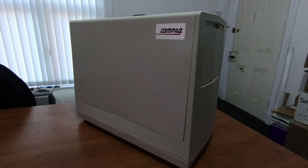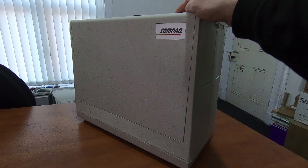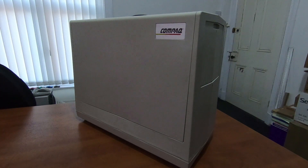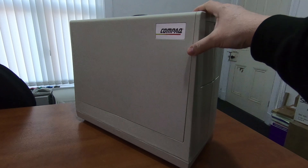Hi guys. Today we are looking at a Compaq Portable. This is from 1983 — it's actually Compaq's first ever device they produced. It's an IBM compatible portable — and I'm saying portable. It's 13 kilograms in weight. Anything back in the day that had a handle on it was classed as a portable, but in today's terms it's not really very portable.